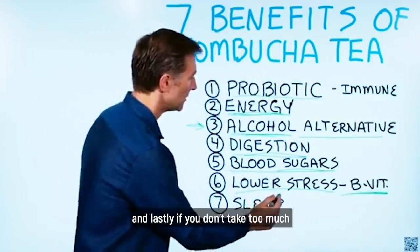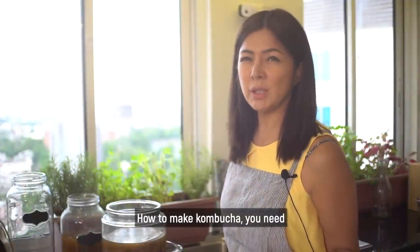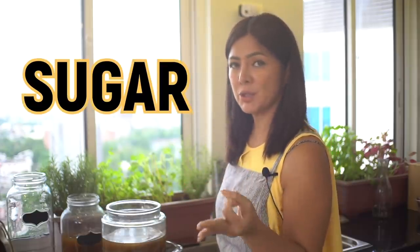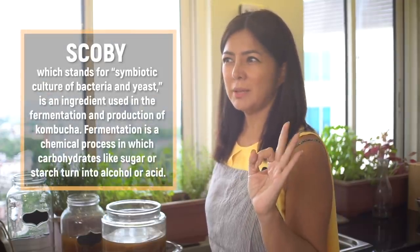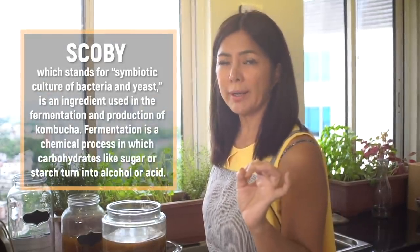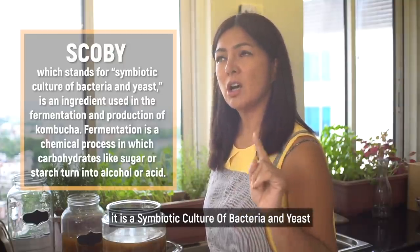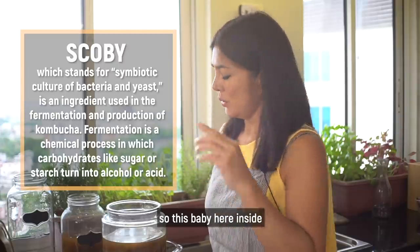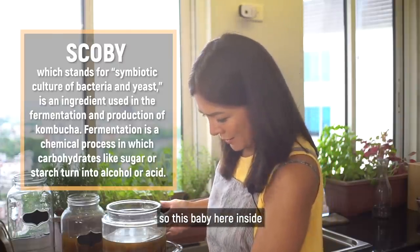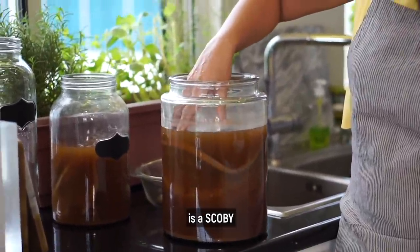And lastly, if you don't take too much, it can help your sleep. To make kombucha, you need tea, sugar, and a SCOBY. SCOBY is spelled S-C-O-B-Y, and it means Symbiotic Culture of Bacteria and Yeast. So this baby here inside is a symbiotic culture of bacteria and yeast.